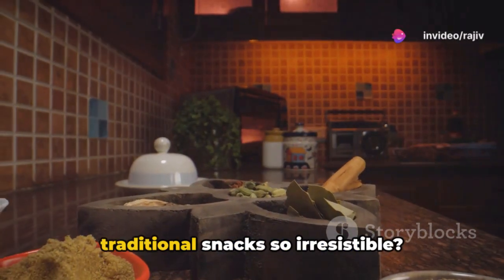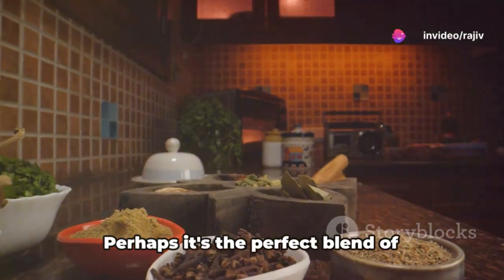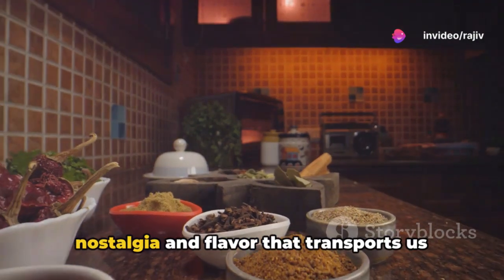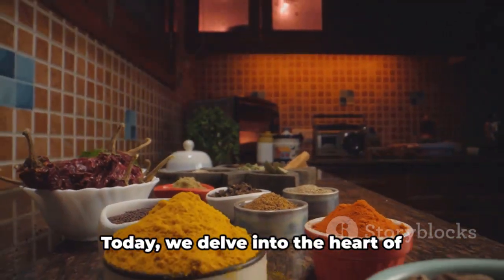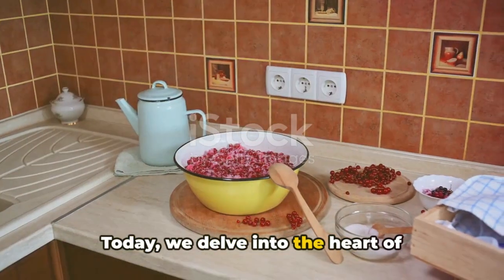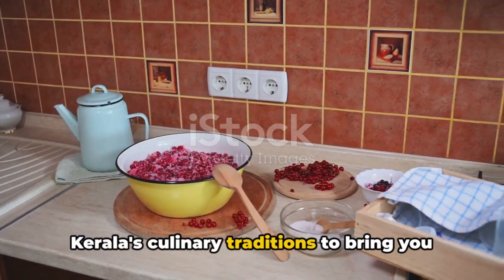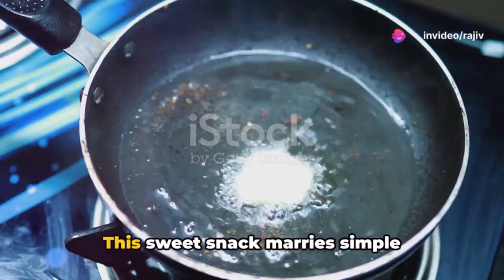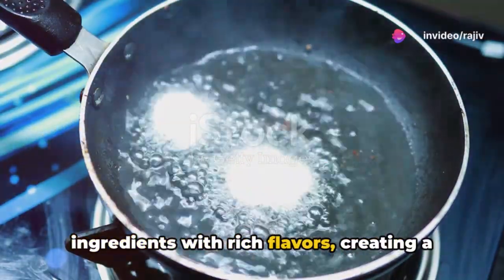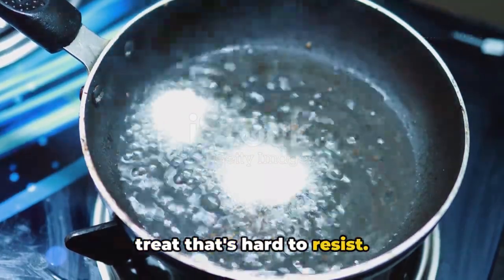Have you ever wondered what makes traditional snacks so irresistible? Perhaps it's the perfect blend of nostalgia and flavor that transports us back to simpler times. Today, we delve into the heart of Kerala's culinary traditions to bring you a delightful treat known as Ooni Appam. This sweet snack marries simple ingredients with rich flavors, creating a treat that's hard to resist.